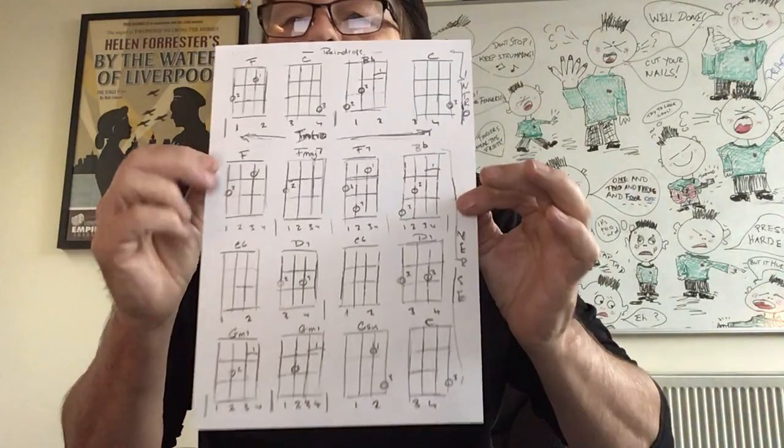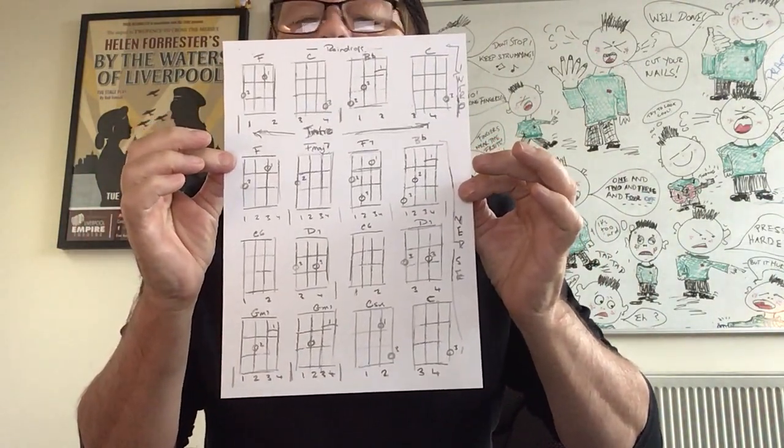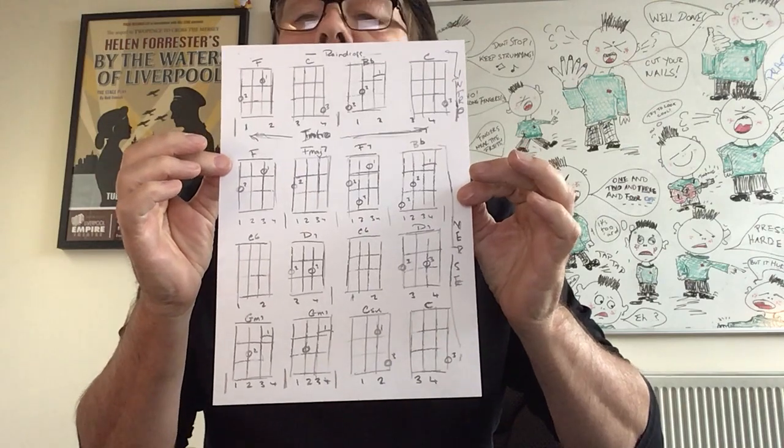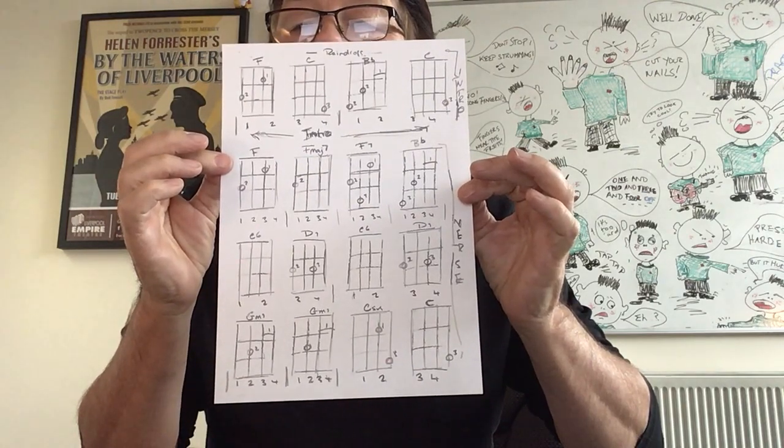Before we start, I want you to take a look at these chords. They're the shapes that we're going to play, so take a snapshot of that.